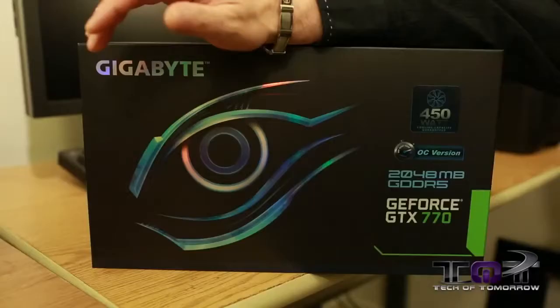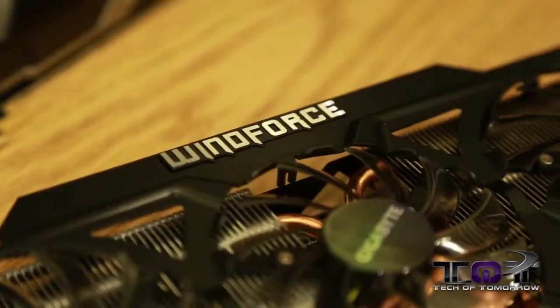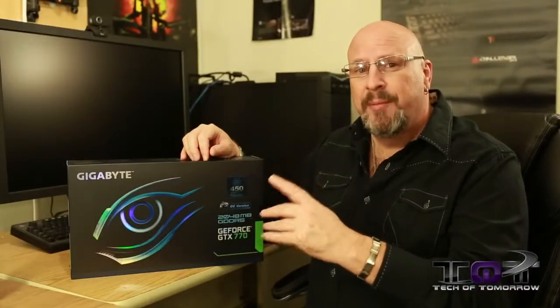Hey, tech fans, welcome back once again to the channel — probably saw you guys a couple of hours ago. You guys all know it is launch day of the new NVIDIA GeForce GTX 770. We're bringing you guys all kinds of coverage. Right now, we have the Windforce Overclocked Edition of the card by Gigabyte. This card is going to be pretty cool, so let's jump in and do the first look. If you guys aren't subscribed, make sure you do so, so you don't miss the full review as we continue coverage of the new GeForce GTX 770. Let's go.